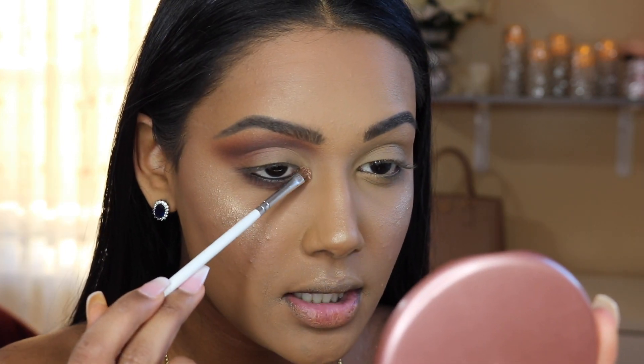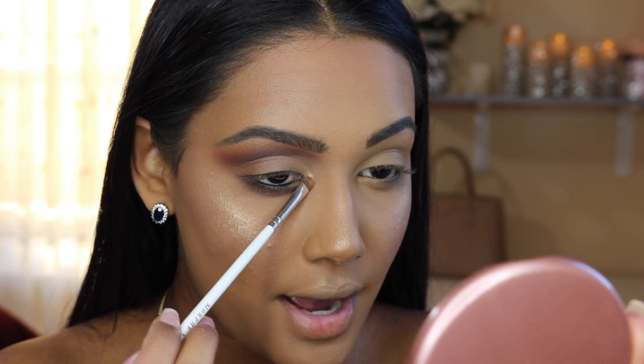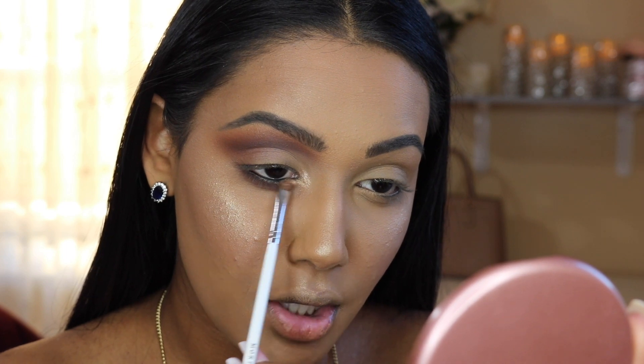Now moving on to my inner corner highlight — I'm using my Artist Couture Diamond Glow Powder in the shade Conceited. I'm taking it on a GH42 brush, which is one of the best highlighting brushes for your inner corner and brow bone. I'm spraying my brush with a little bit of setting spray, then tucking this into the inner corner, dragging it up a bit, and dragging it really close to my lower lash line.